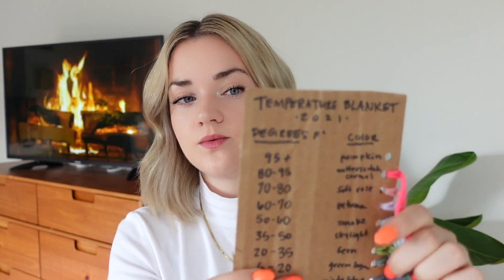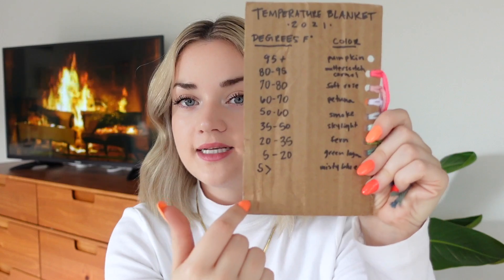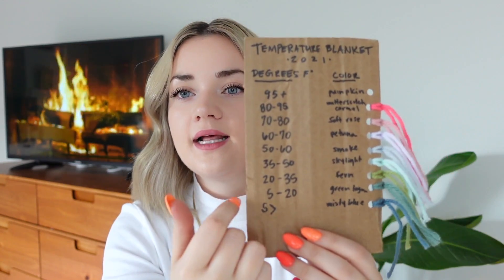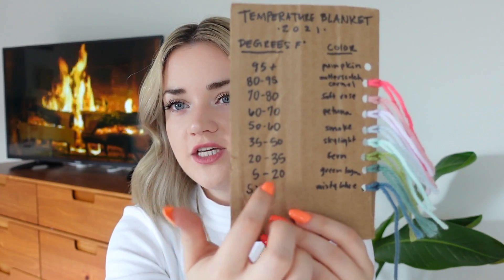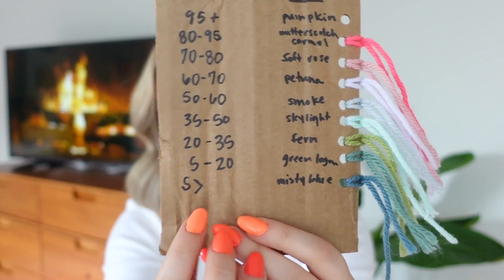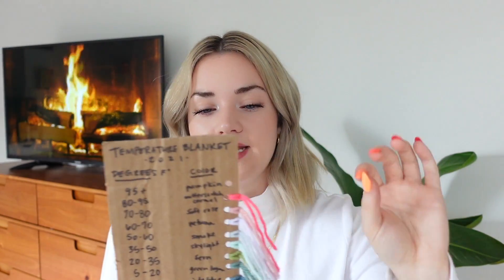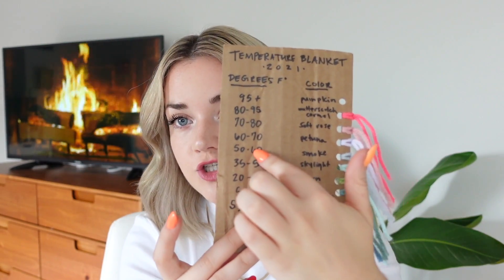I have my scale here, which you might recognize from the beginning video — it's a piece of cardboard with the buckets I wanted to use and the colorway of the yarn so I could keep track. I ended up with some wonky ranges where some of them span 15 degrees. I'm working in Fahrenheit, by the way, and I live in Chicago, so it's an expansive list because we experience all the seasons. If you live somewhere warm like Florida, you can amend your scale to have smaller ranges in the warmer temperatures, or vice versa.